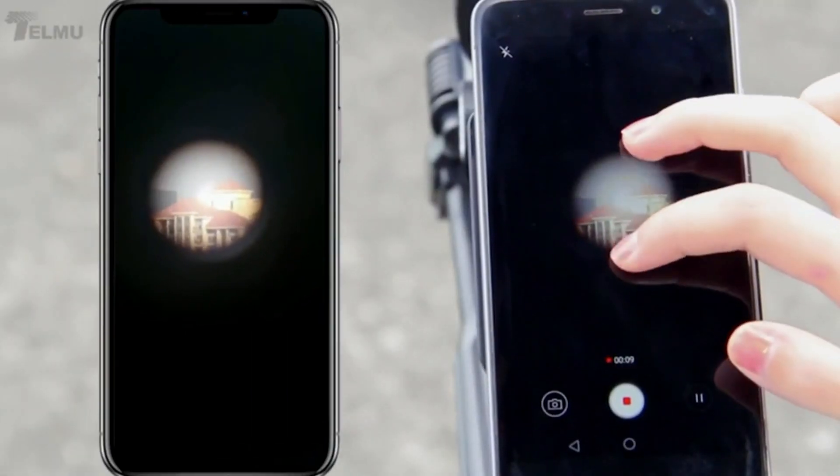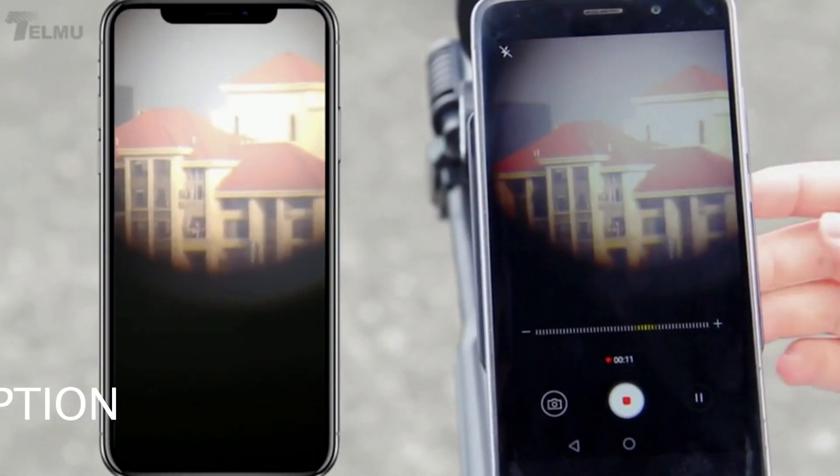As you can see, this telescope is so powerful that it can see up to 2000 meters away from its subject.